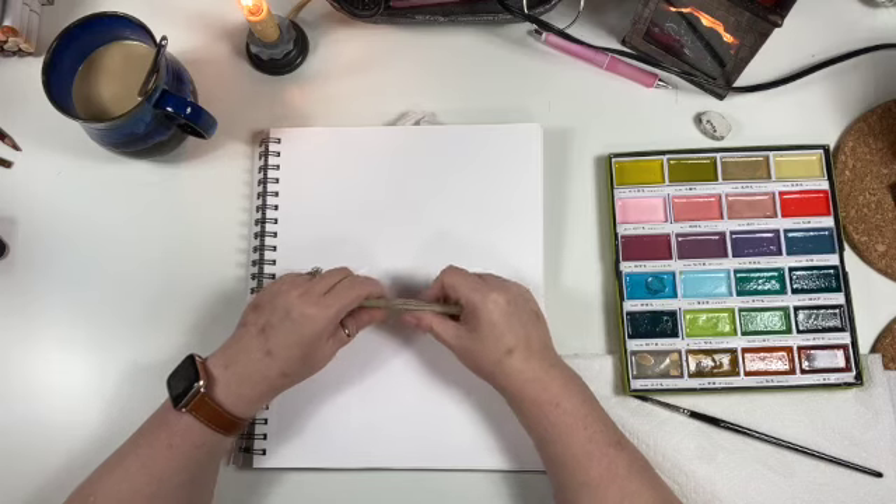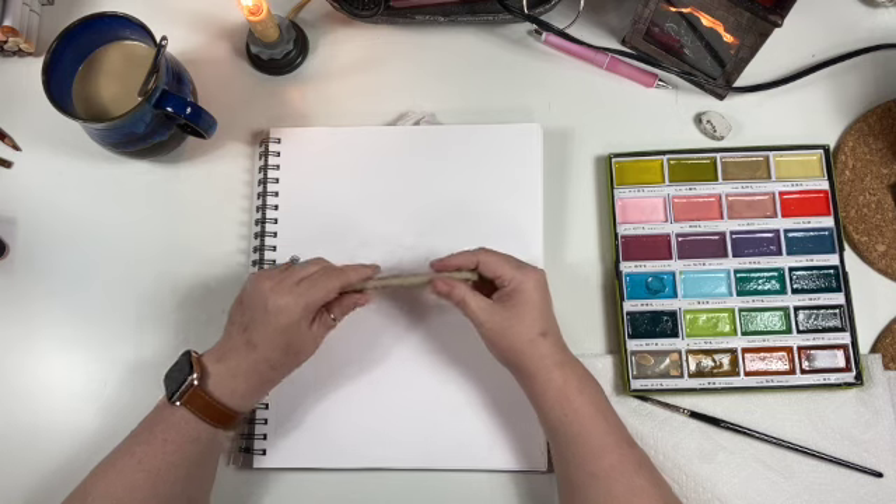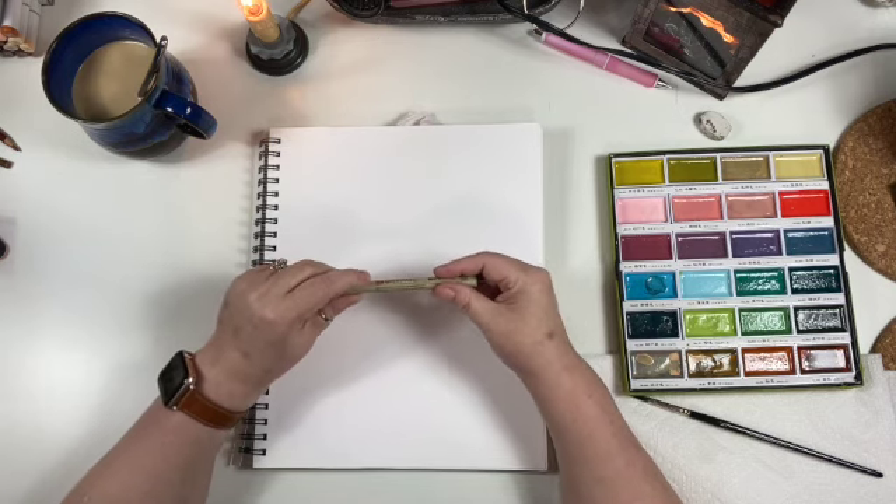Hello, I'm Jodi, owner and artist of Willowing Spirit. Today we are going to just loosen up with some watercolor doodles. Paint along with me if you would like.